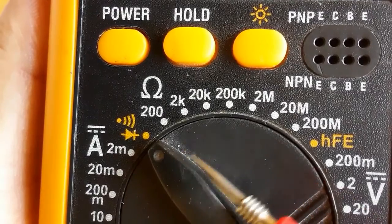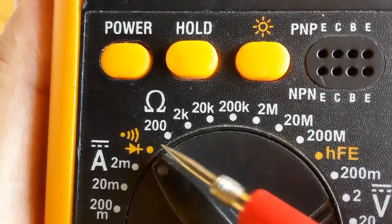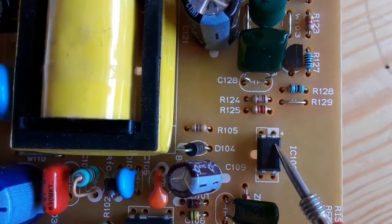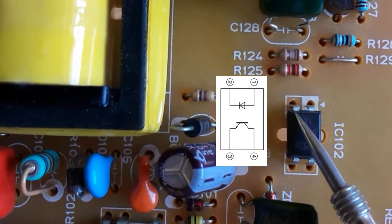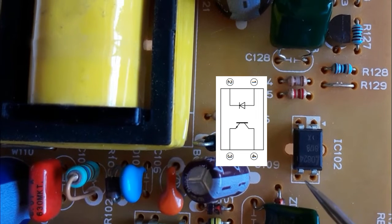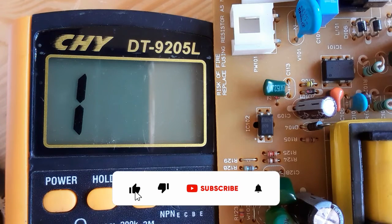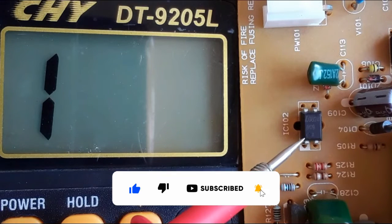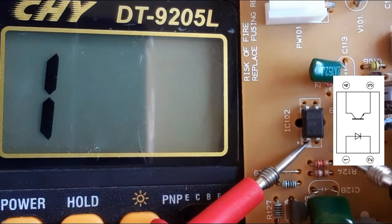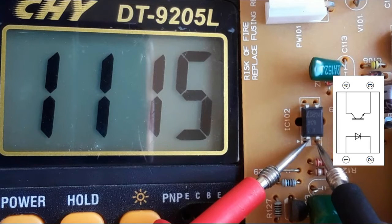We're going to use the multimeter set to the diode option. First locate pin number one — it's connected to the anode, pin two to the cathode. Let's put the red probe on pin number one (anode) and the black probe on the cathode. As you can see in the multimeter we get one thousand — this drop voltage means the diode is good.